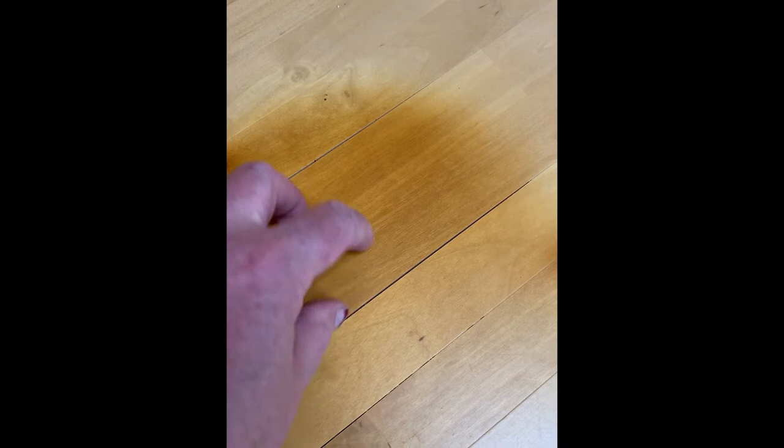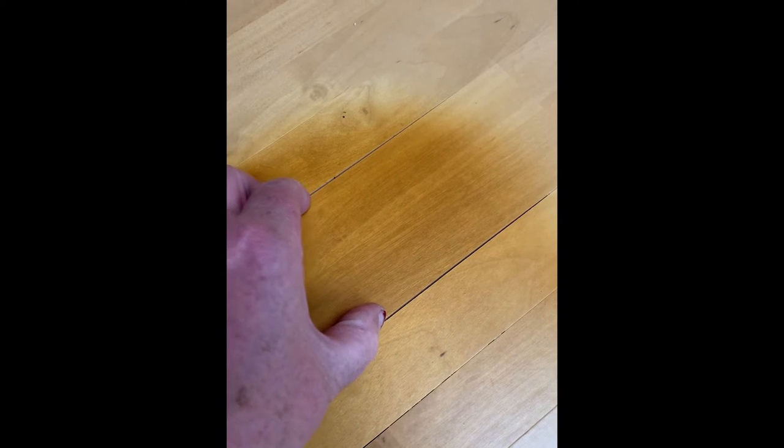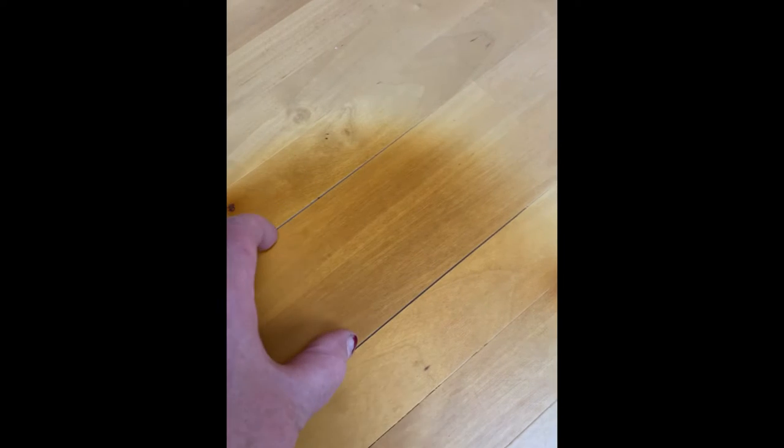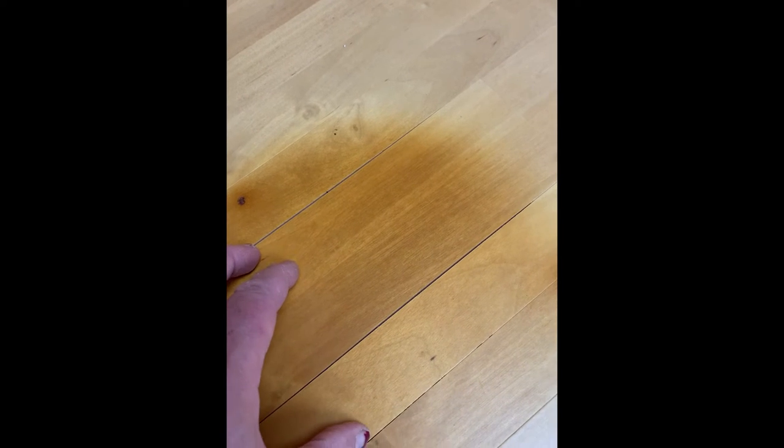But look at that. It shrunk up the wood and the wood has separated from its seams. And now I've got three cracks — two of them are at least a sixteenth of an inch wide. And I've got raised surfaces here.